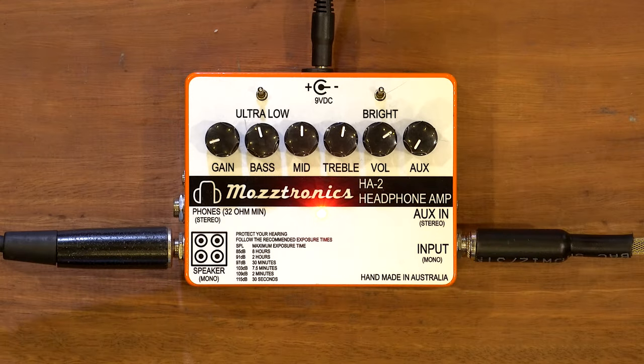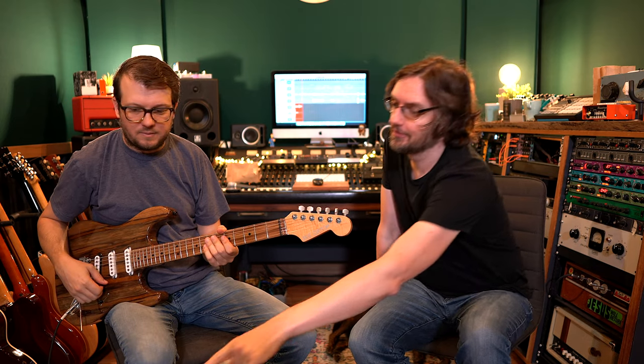There's also an ultra low switch and a bright switch that does some scoopy stuff. Starting with single coils going straight into the speaker. Leaving the speaking mic on so you can roughly hear the volume in the room - it's quiet, you can talk over it, but it's good room volume.